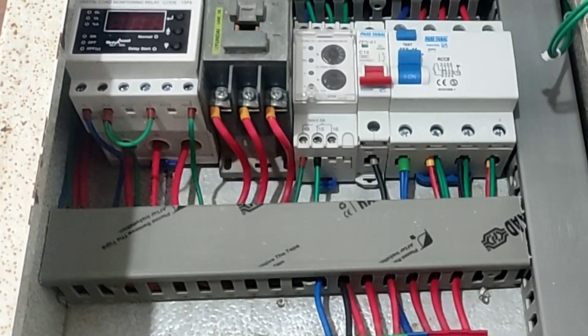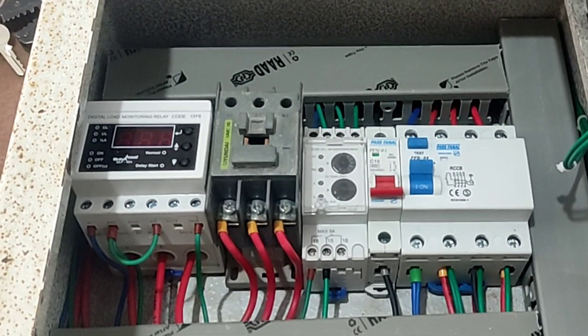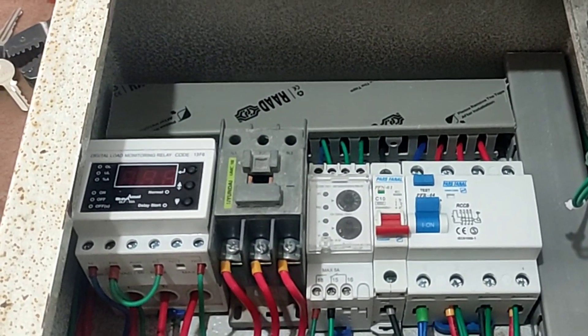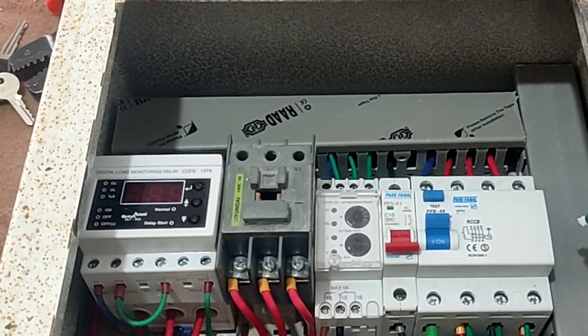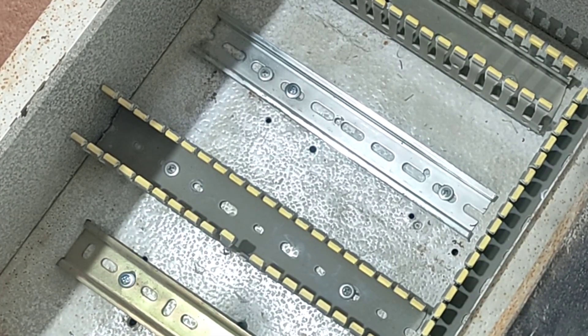Hello friends, welcome to another educational video in the field of electricity. In this video, we are going to wire a three-phase electrical panel to start a three-phase electric motor. Please follow me. First, we will introduce the equipment of the electrical panel, and then we will go to their wiring.